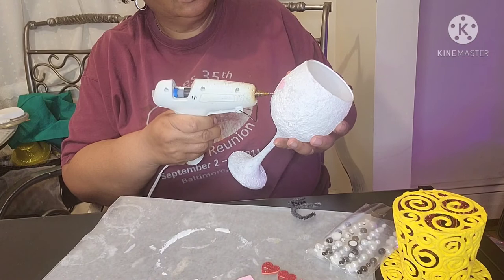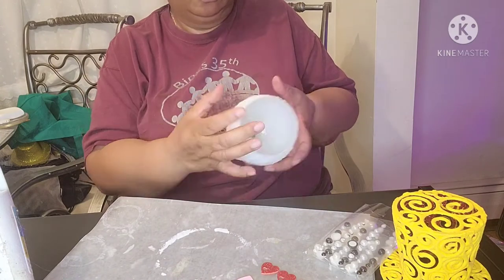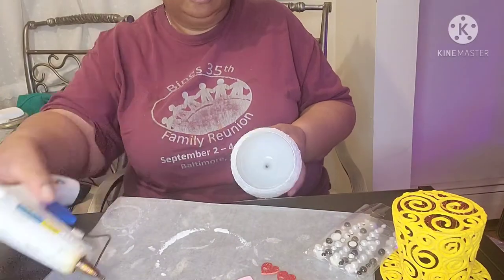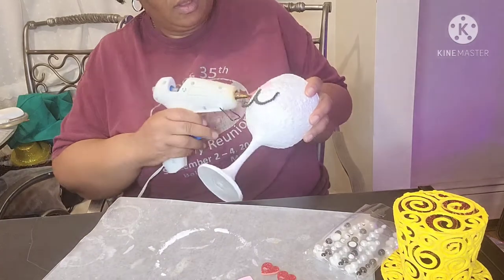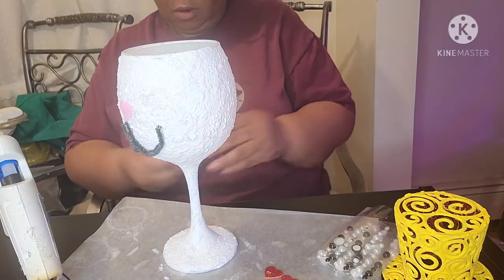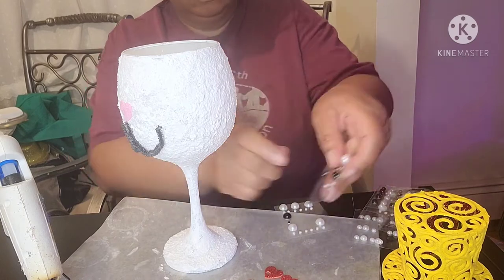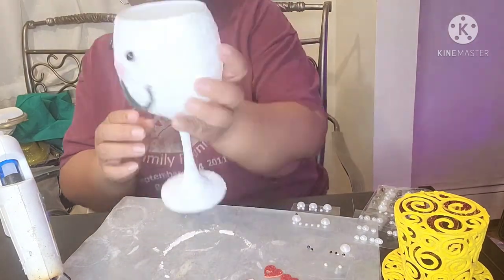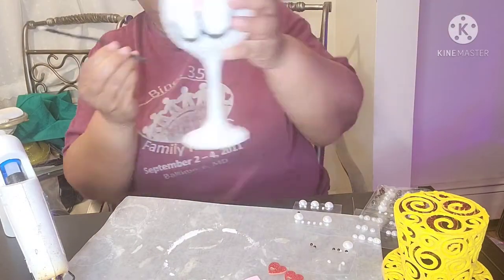I'm applying a dab of glue to the glass to adhere the top part of the mouth, then applying a dab on either side to stick down the curved part of the mouth. You can't see what I'm doing too well here since I have the glass facing me, but once done you will see how the pipe cleaner and the heart formed the bunny's nose and mouth. I'm taking two black stick-on gems and affixing them to the glass as the bunny's eyes. Now you can see how my bunny's face is coming along.